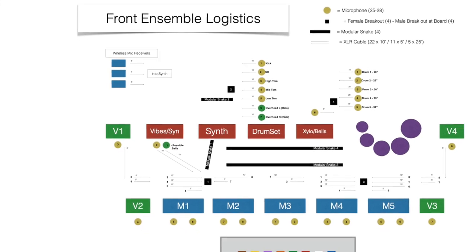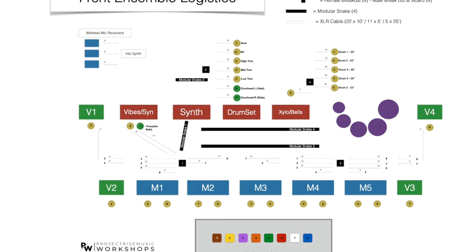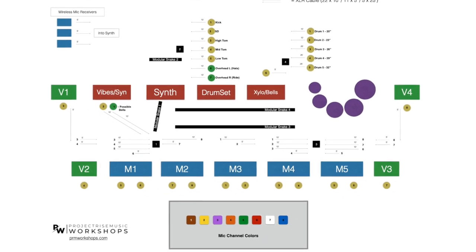Daisy chaining can be a huge help in reducing your setup times, but it takes more planning and forethought to make it as efficient as possible. Before you start buying any cables, you should create a cabling diagram. Here's one created by Kevin Shaw — I'll put a link in the description to his Project Rise website where you can download this diagram for free. This diagram will help you figure out how many XLR cables you'll need of each length, as well as how many breakouts and modular snakes you'll need.